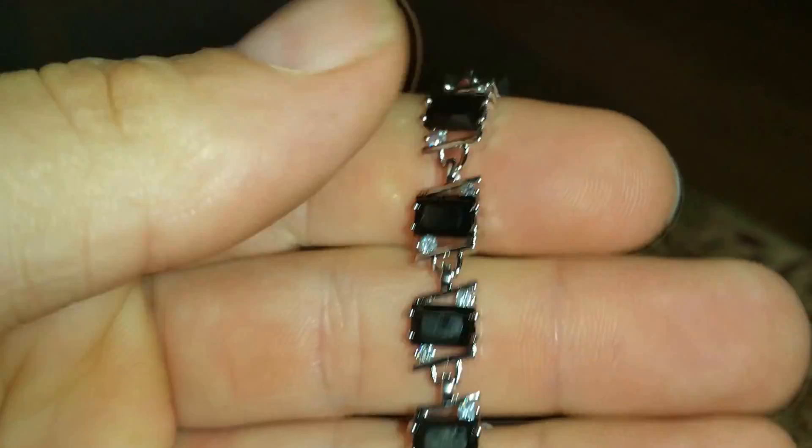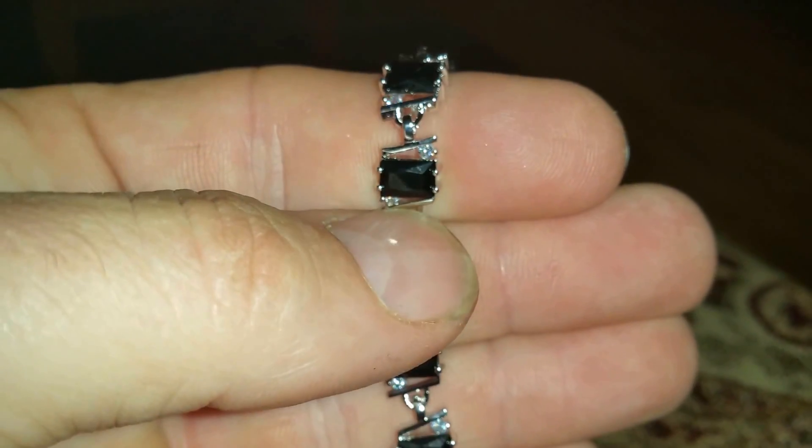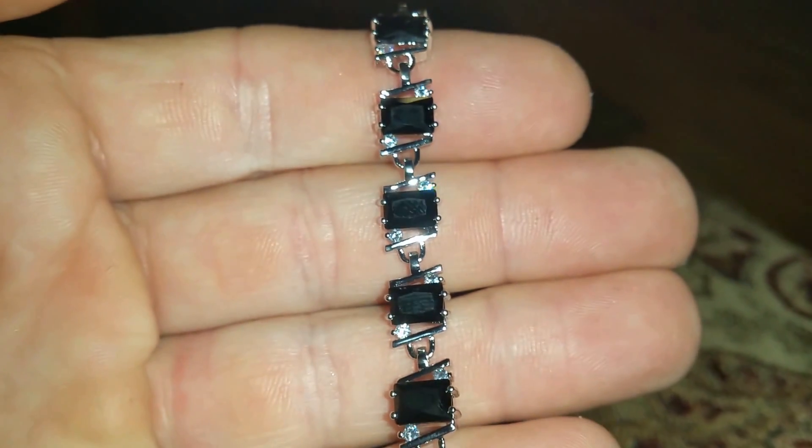There you have the back of it. Very nice bracelet, very well made, sure to please anybody. They did a really good job putting this one together.